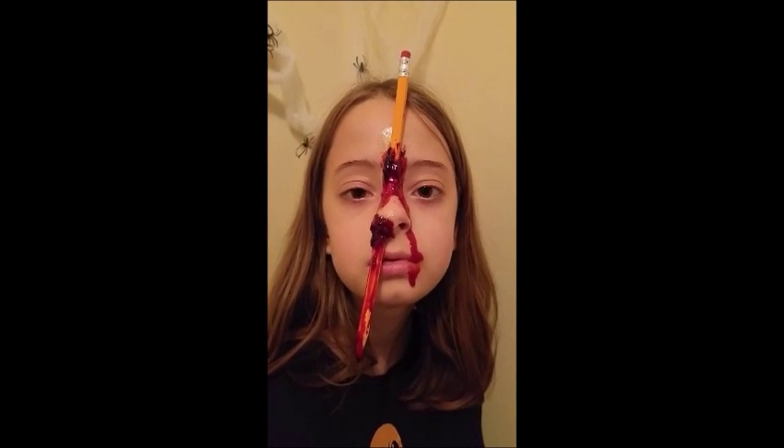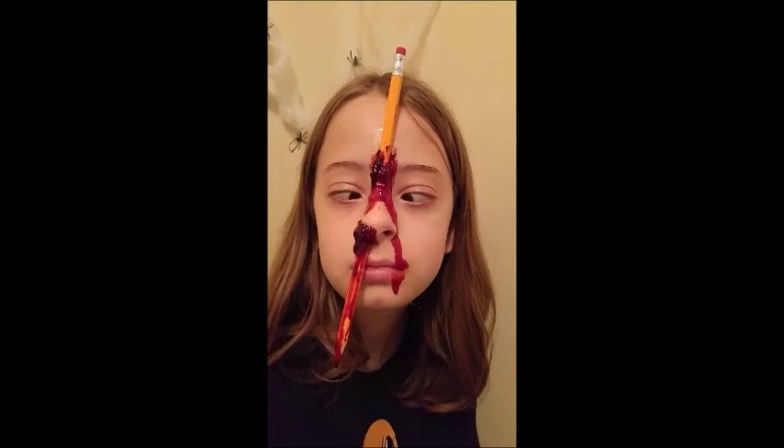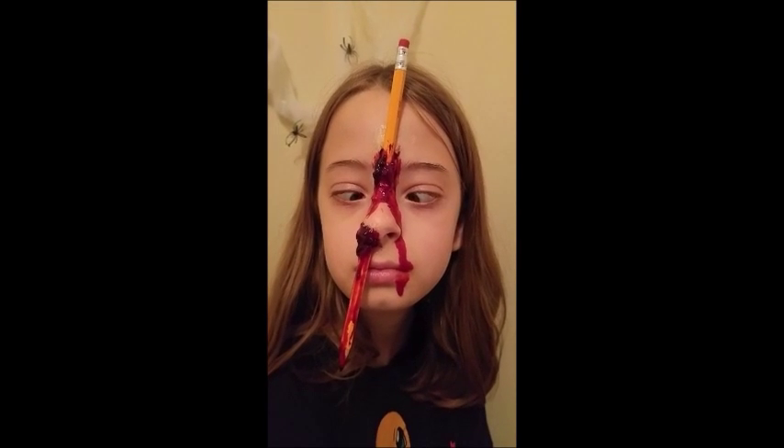Hi! Welcome to our 22nd 31 Days of Halloween video of 2016. In this video I'm going to show you how to put a pencil through your nose.